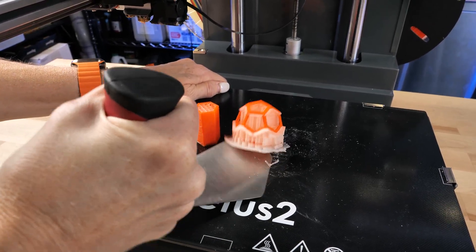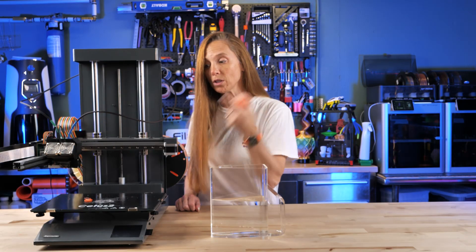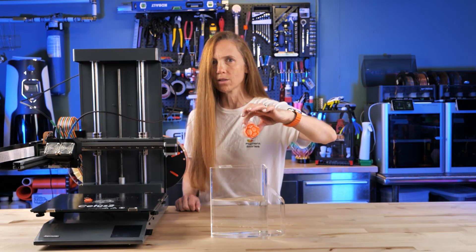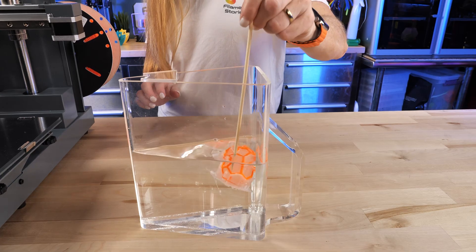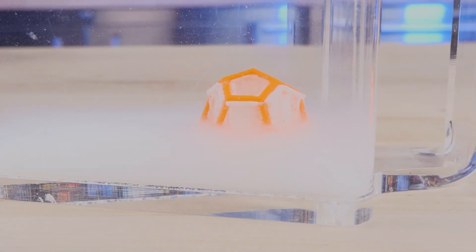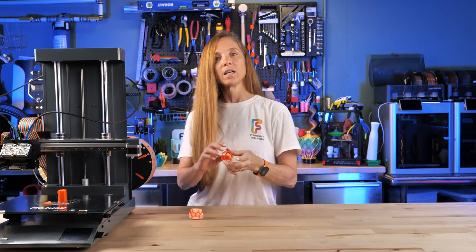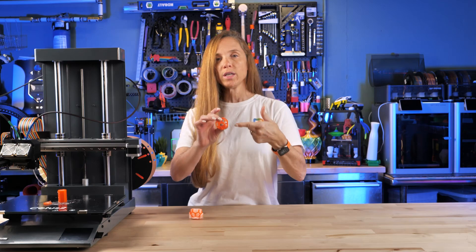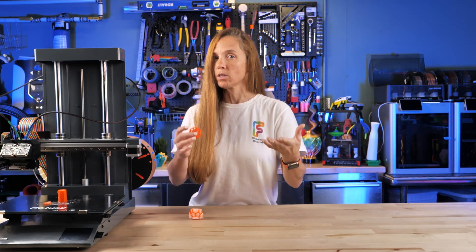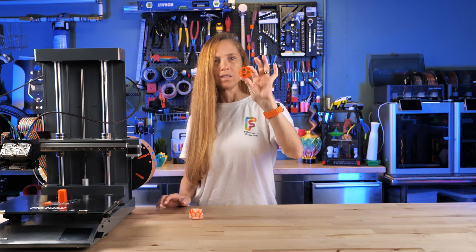Getting it off was a challenge because the PVA was not sticking to the build plate so I used a lot of glue. The PVA dissolved into a cloud of goo but the print came out really neat. This is exciting because if you need supports inside a model in an area that you can't easily remove afterwards, this is a really great option.